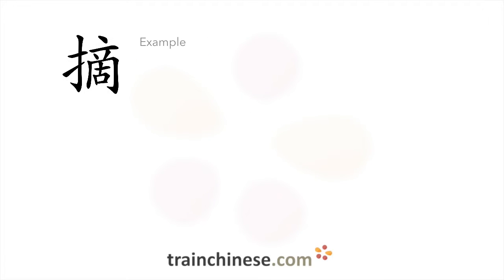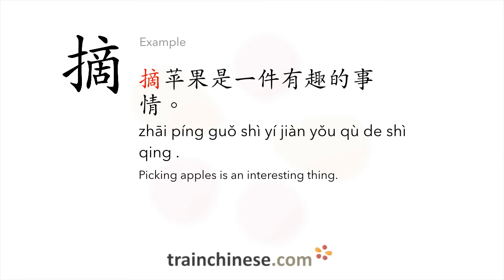Let's take a look at some examples. 摘苹果是一件有趣的事情。